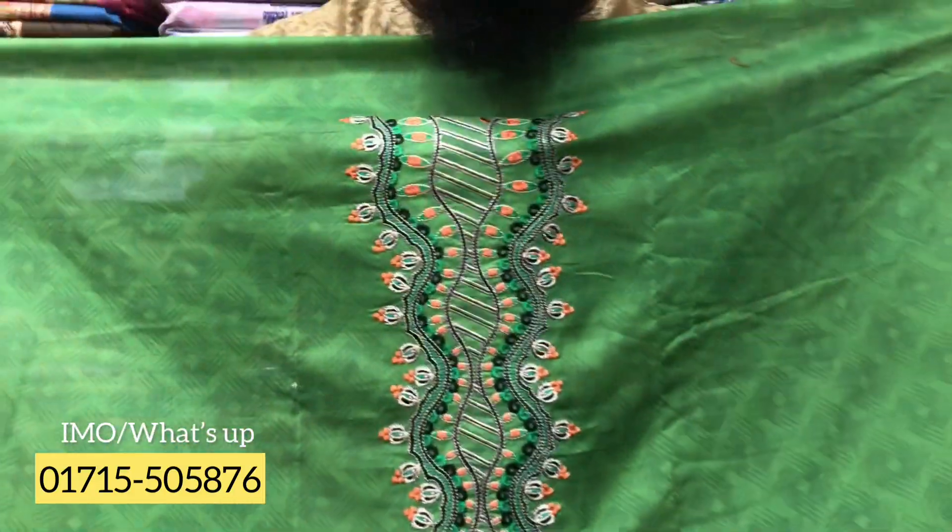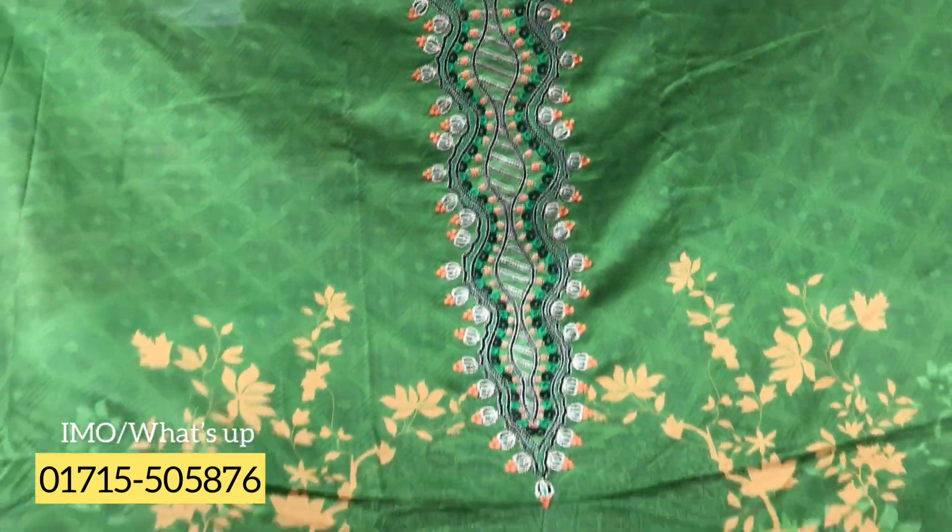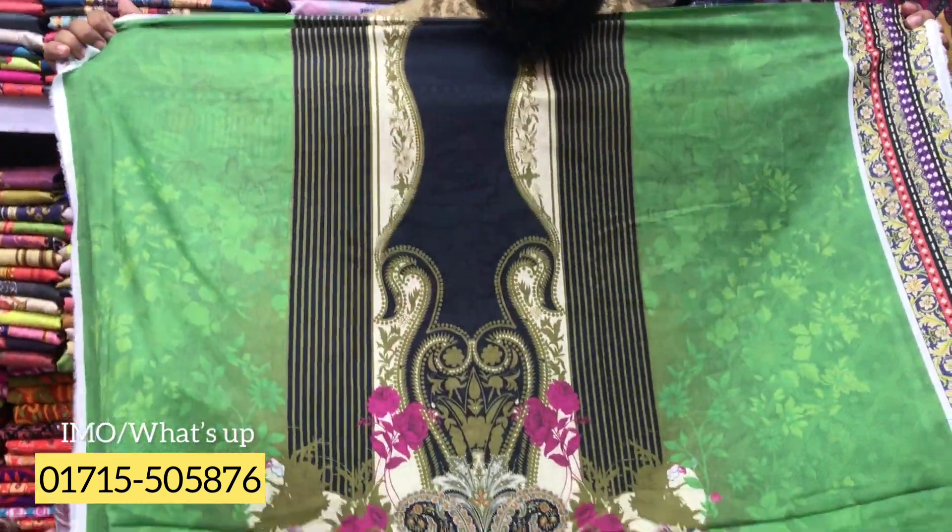I am very happy to see the color of the shop. I am very happy to see the top one collection of the shop. Look, the color is very beautiful. It's a full body. The color is very beautiful.